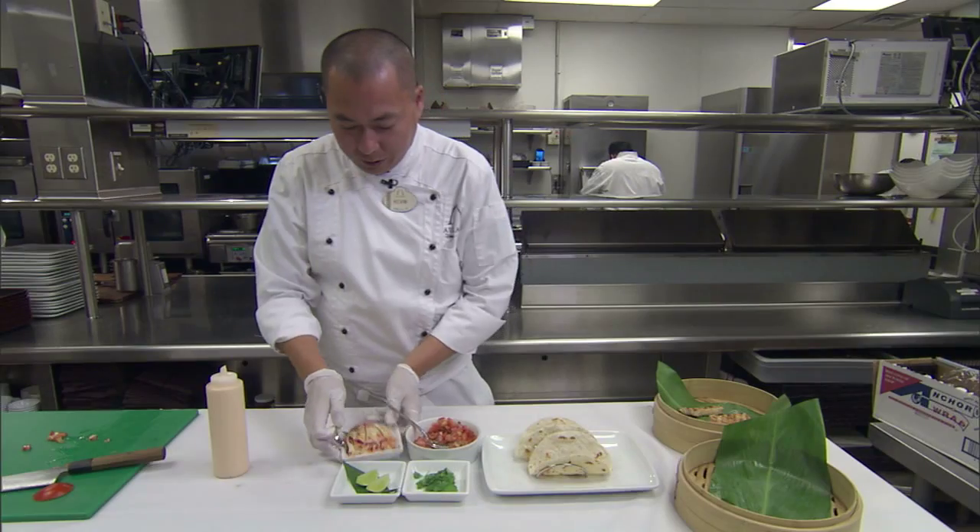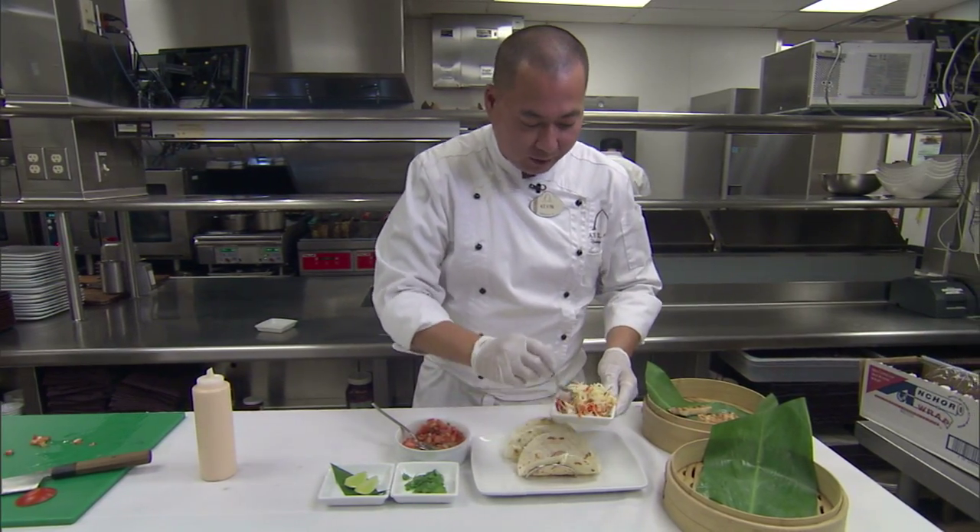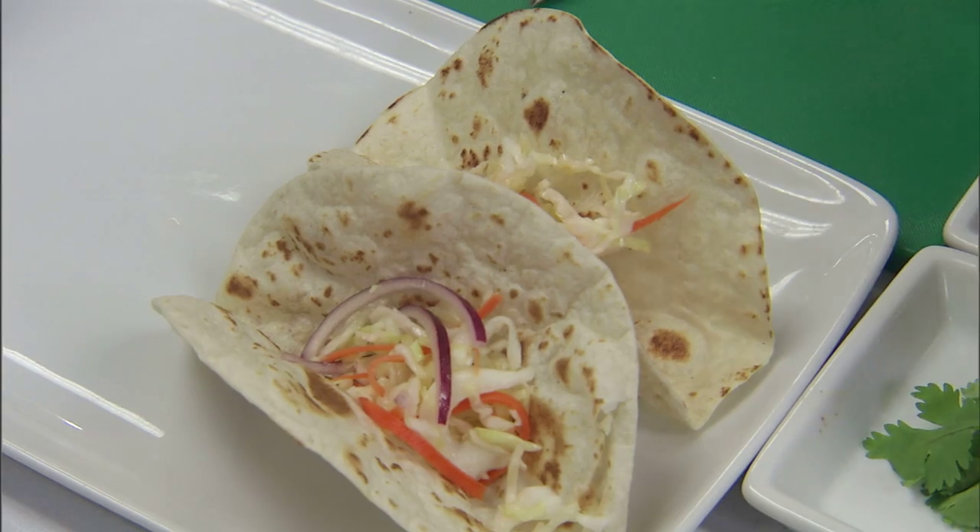On the bottom of it we're going to put some Asian slaw, made from cabbage, pineapples, red onions, carrots, a little rice wine vinegar. Very light and refreshing.